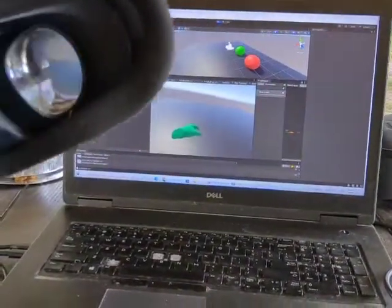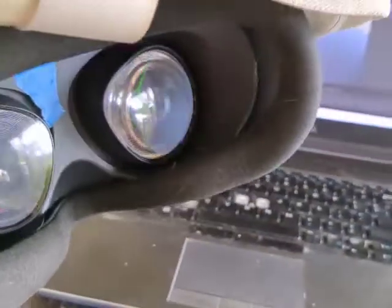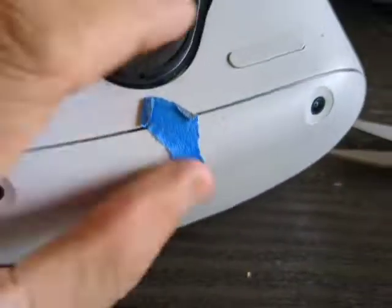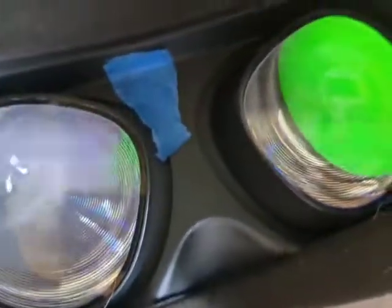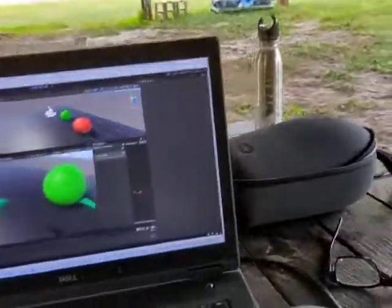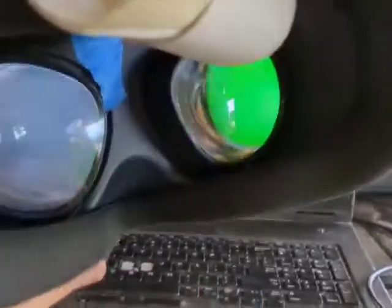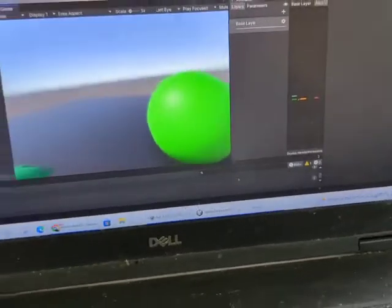Now I can do work and take the headset on and off and just continue without the locking pattern, without having to unlock, reboot, get back into the program, and deal with all that annoying stuff. So there you are — just put a piece of masking tape over that sensor. You can always take it off at the end of your session. This tape goes right here, and that's it. See how effective that is? I can just put these on and continue my work. Nice little hack there for those experiencing the same problem. Happy VR-ing!